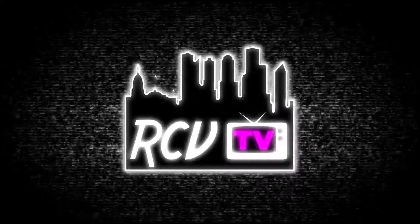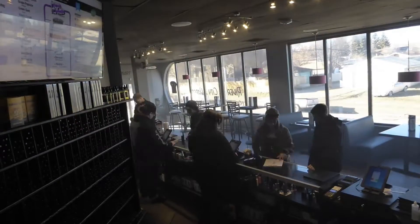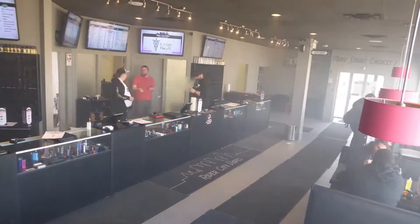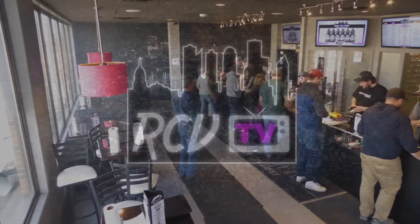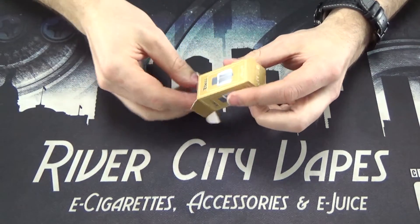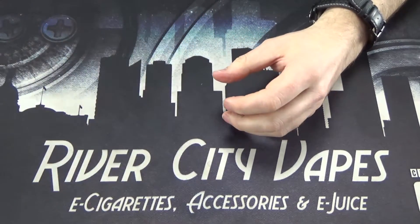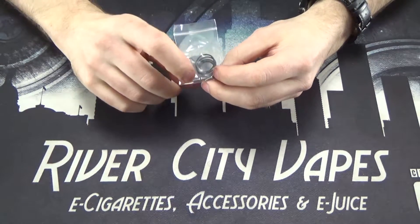Today on RCVTV we're going to be talking about the Tobeco clone of the Goon Atomizer. So here we've got the Goon clone by Tobeco. Inside the box you're going to get your Goon, and you're also going to get a little baggie with some extra O-rings and some extra screws.